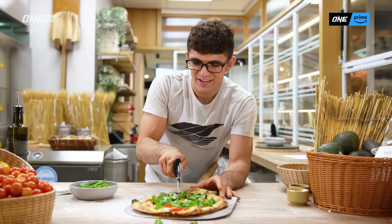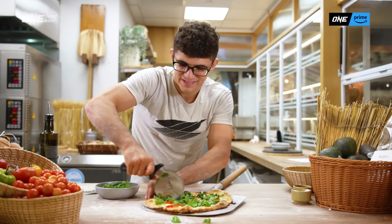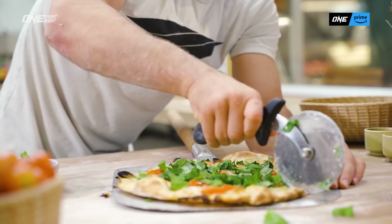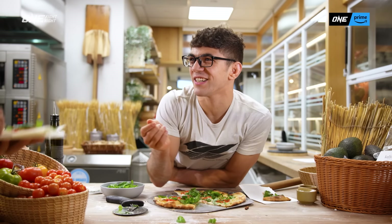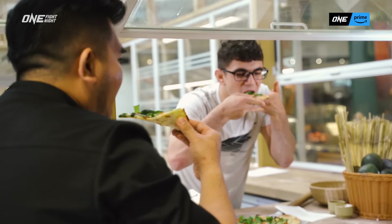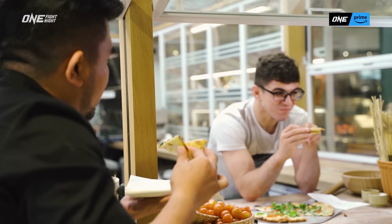So now the pizza is ready to cut. We have our half. And look at that crisp — so good! Here's Chef Raymond from Little Farms. Thank you, sir, for letting us use your kitchen. Cheers. Yummy, yummy.